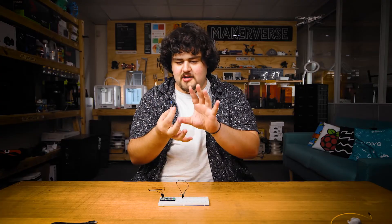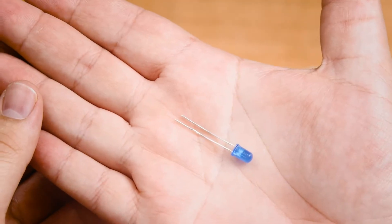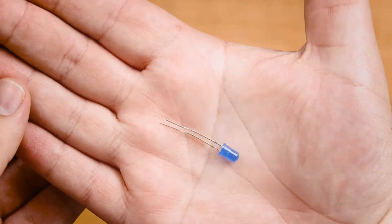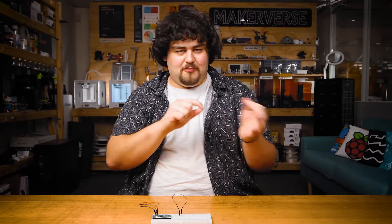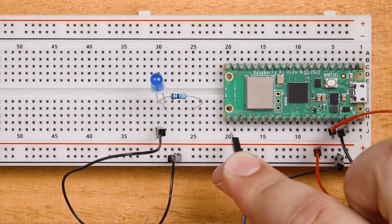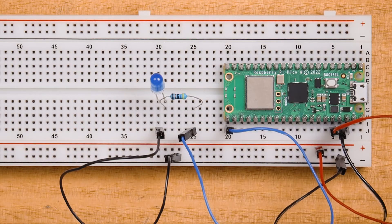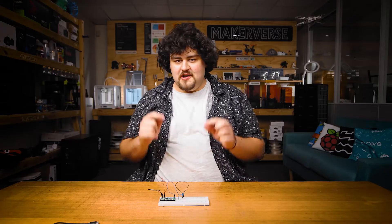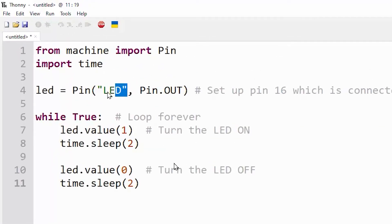Now the LED does have a polarity, meaning that it will only work one way. If you look closely, one of the legs will be shorter than the other — we call this one the cathode and it should be the side connected to ground. Don't worry too much about getting it the right way around; you're not going to kill the LED by putting it in the wrong way — you can just flip it around if it doesn't work. We will finish this off by connecting the other side of the LED and resistor to pin 16 of our Pico. If you wanted to, you could now run the code from last video, just ensure that you have changed the code to use pin 16 instead of the onboard LED. Double check that your circuit is correct before you plug in or power on the Pico.